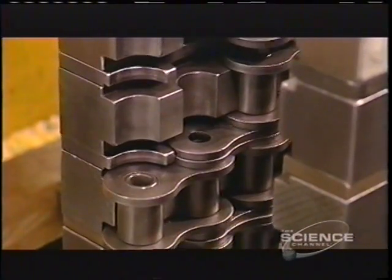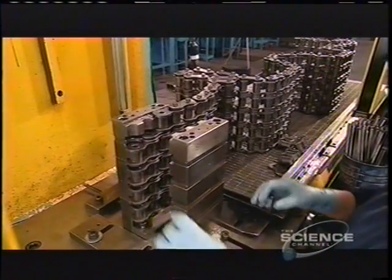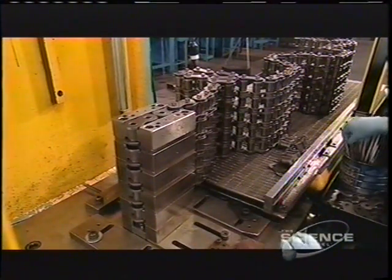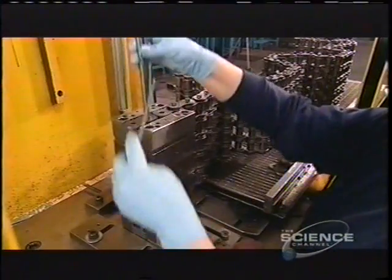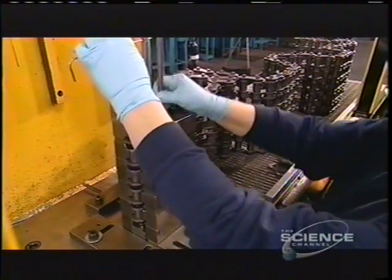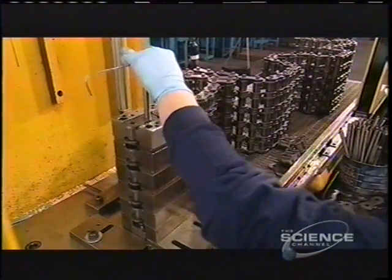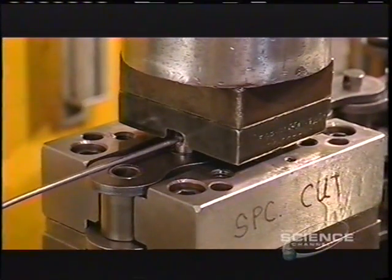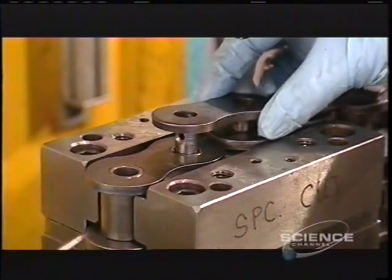They can also widen the chain to enable it to handle more horsepower. To do this, they stack single strands of roller chain and use longer pins to hold all the layers together. A fixture holds it in place while the ram does its work. This produces heavy-duty roller chain.